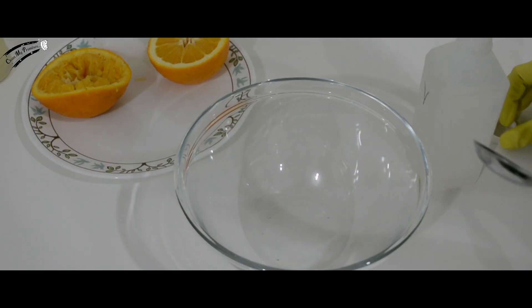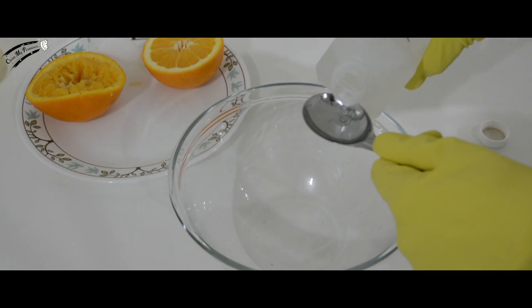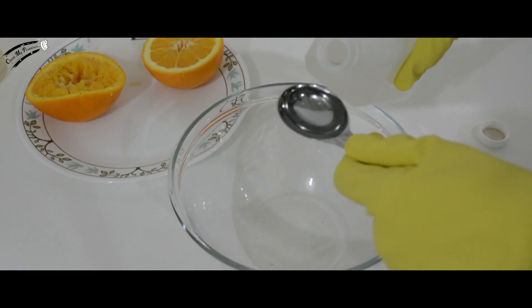Now, add five tablespoons of vinegar into an empty bowl. Hint hint — make sure your bowl is microwavable.